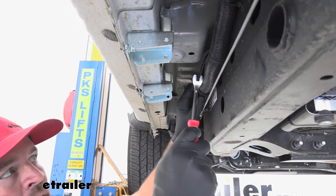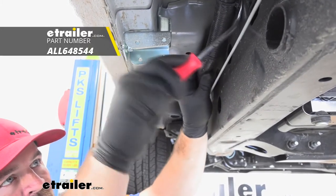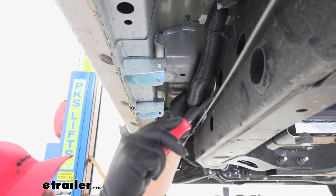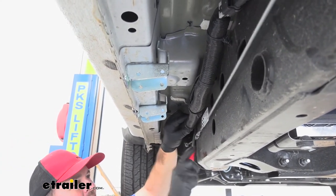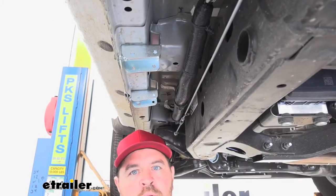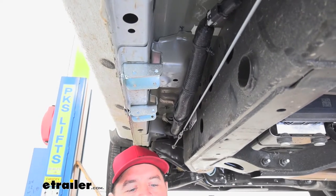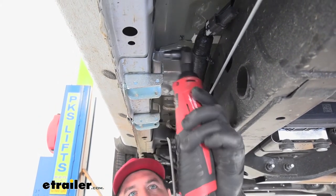Now we're going to have to move this wiring harness out of the way to get our self-tapper up here at the top. Take a trim panel tool or flathead screwdriver and just pop the clips off. We're going to take the self-tapper that comes in our kit with a five-sixteenths socket and driver.